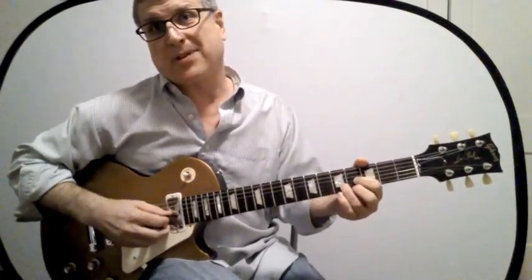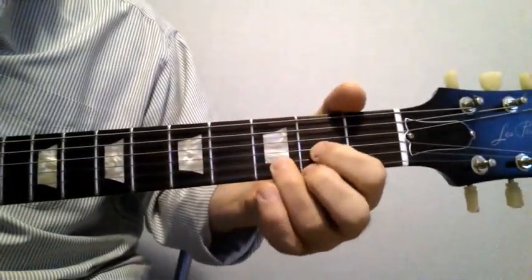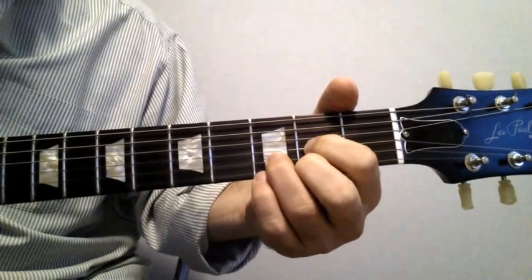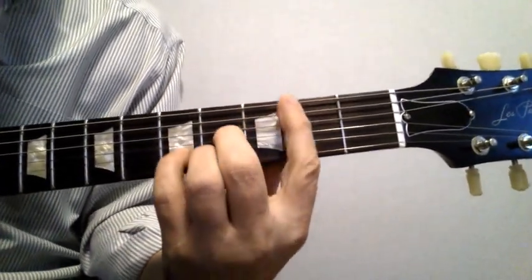Or the top three strings — three, two, one — which would be like this. That's the E chord using the D shape. Here it is close up — here's the D chord. Here's the D shape two frets up — this is an E chord.